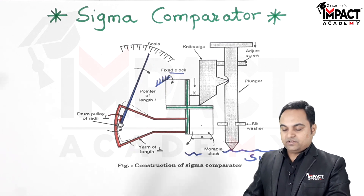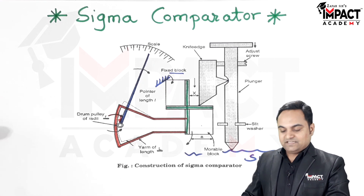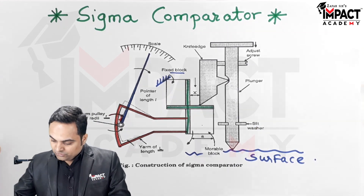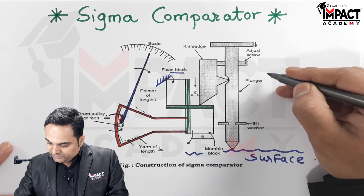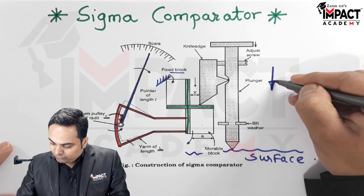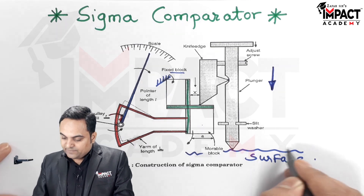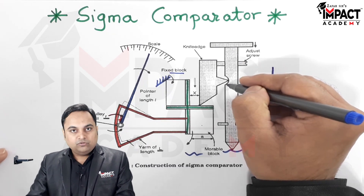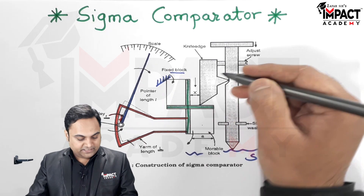There is a pointer, and this pointer will give us the deflection on the scale. To explain the functioning of the sigma comparator, I will take an example: when the plunger is moving down — and the movement of this plunger depends upon the type of surface — there is a groove in which the knife edge is in contact.